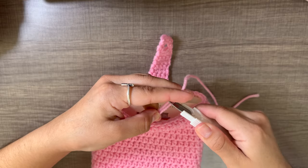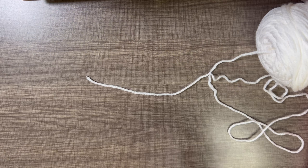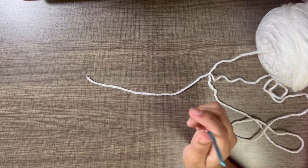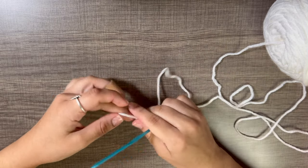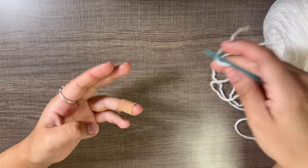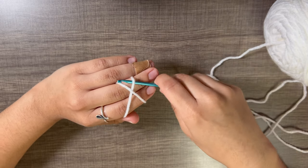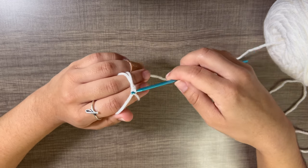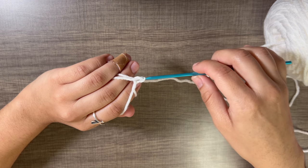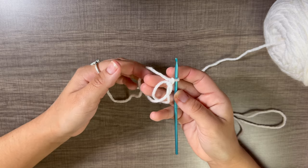Now the last part is to make the flower and sew it on. For the flower, use a 3.5 crochet hook — using the same hook will make the flower a bit bigger. I'm starting with white for the petals. To do a magic ring: grab the yarn, wrap it around your fingers, make an X, go under the bottom of the X, grab the top part, pull it under, twist up, grab the top part again, turn your hook down, and pull through the loop.